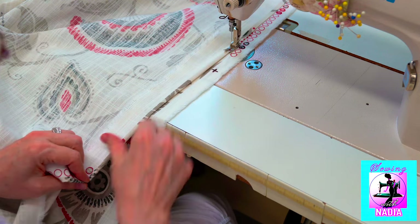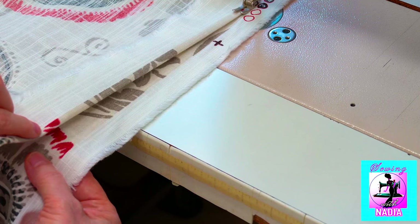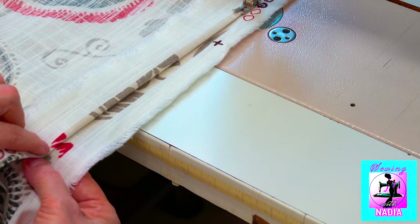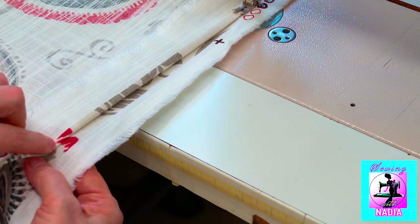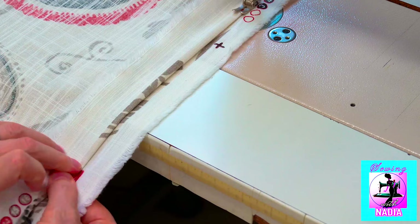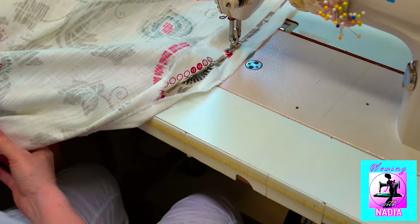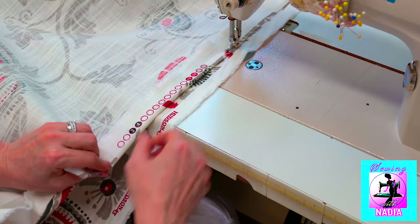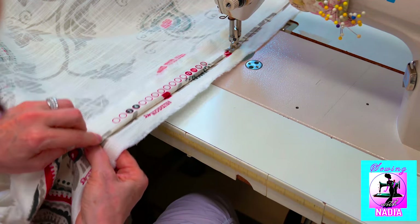So you do it again and again: find the picture, combine it with the lower material so that it exactly matches, slightly pull the lower one, then move the upper one — combine, pull, move.